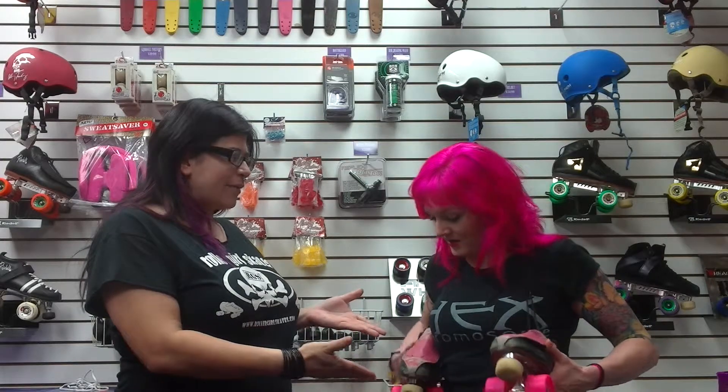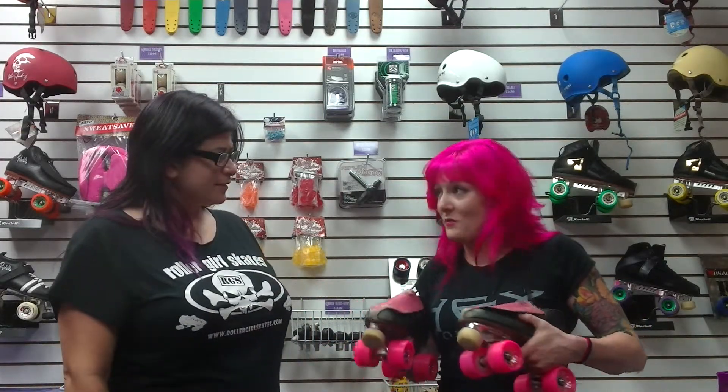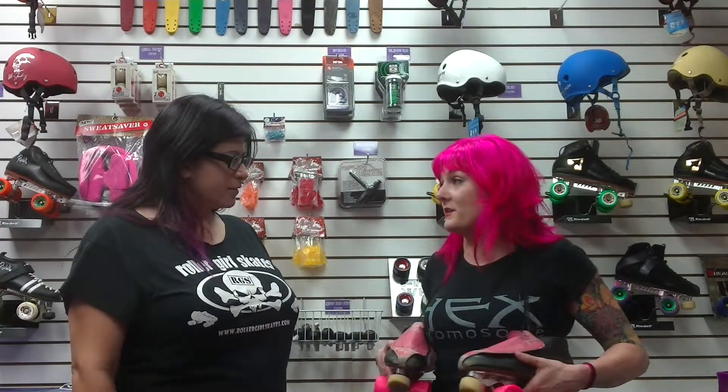We're here to talk about the Rydell 395 boot, which obviously Pyro has and has been skating in them for a while. I have a very well-loved pair of 395s — I've been skating in these for four years now.